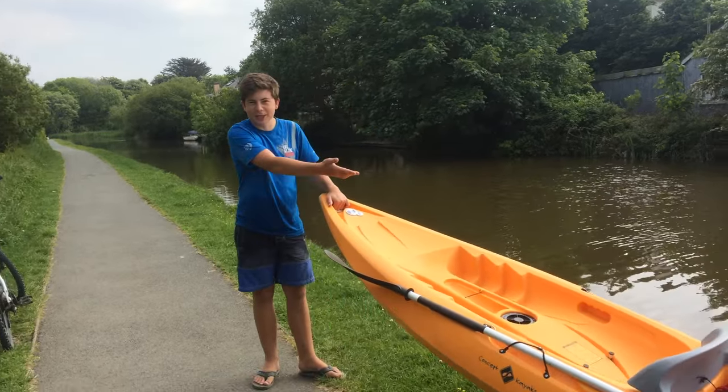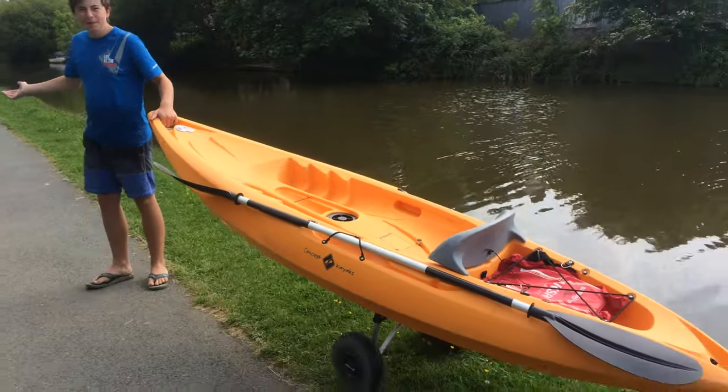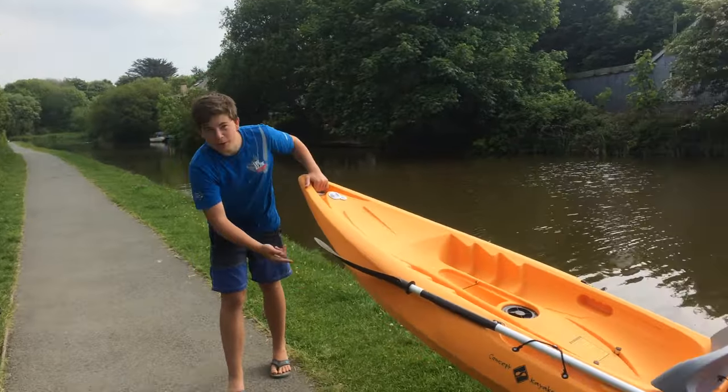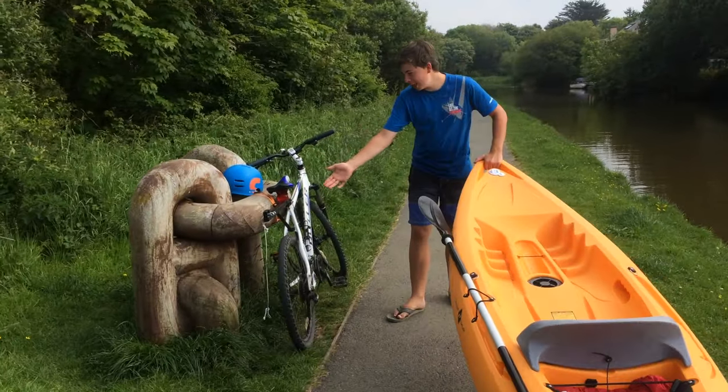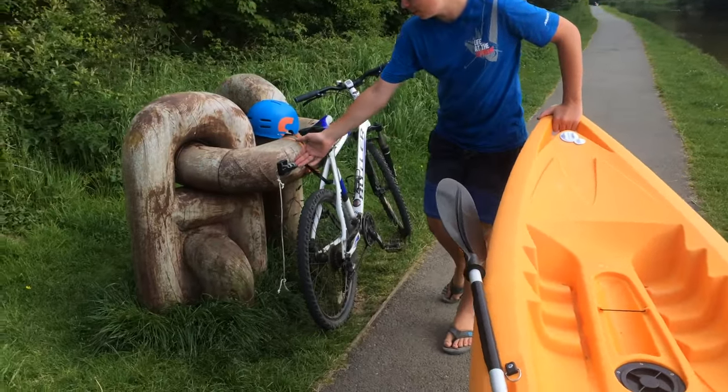Here I've just brought my kayak out of the water. How do I get home? No problem. Got my wheels on my kayak, pull my kayak over here, and as you see here I've mounted a frame onto my bike.